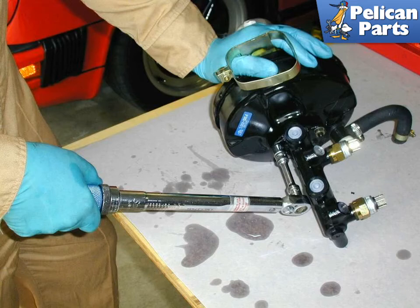This is a good time to bench bleed the master cylinder. This process basically fills the master cylinder with fluid and primes it prior to installing it in the car. Bench bleeding the master cylinder can save a little time later on, but can also get a little bit messy.